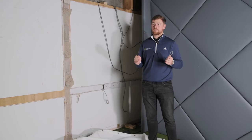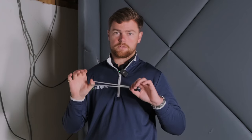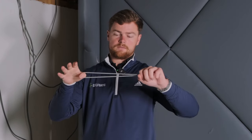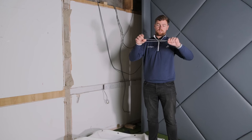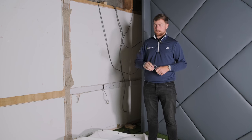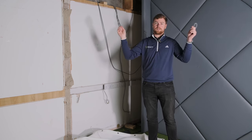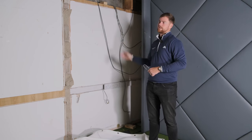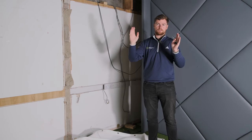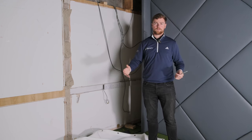Now we're ready to actually attach our screen to the frame, so we're going to use our golf-based bungee cords. There is about 10 centimeters of stretch in these, so they can stretch out to about 20 centimeters — bear that in mind when thinking about the size of your screen. We're going to attach each top corner first to get the tension right; you don't want to attach all of one side and then the other as it can be a bit skew-whiff, so we'll do each top corner, go along the top, and then do the sides.